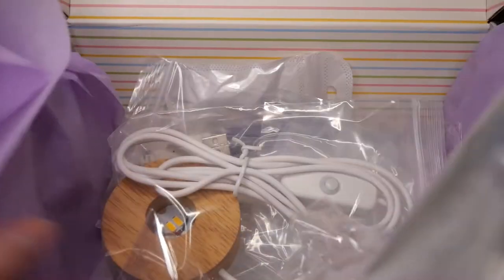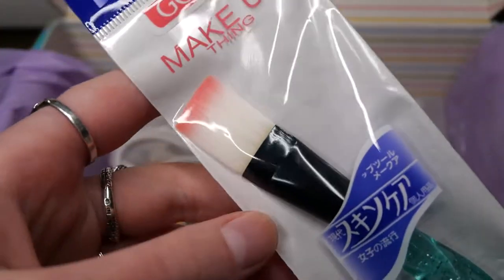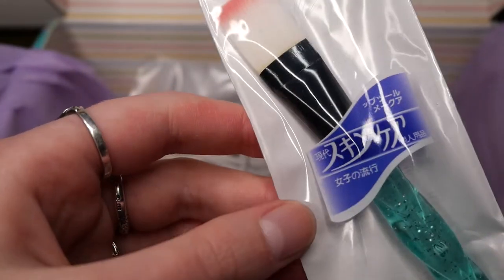First up we have this makeup brush which is really soft and has this really pretty swirly glittery handle, and I think this will be excellent to apply powders into molds.